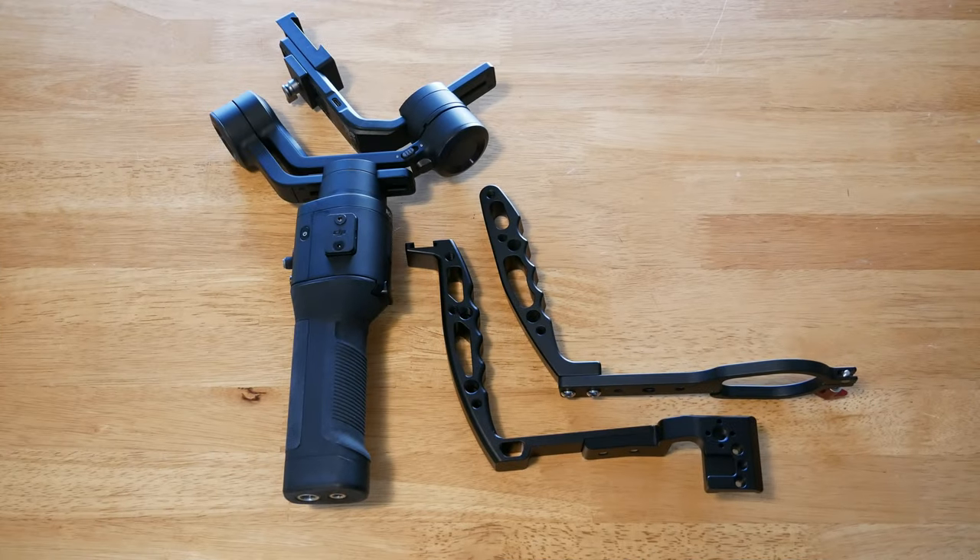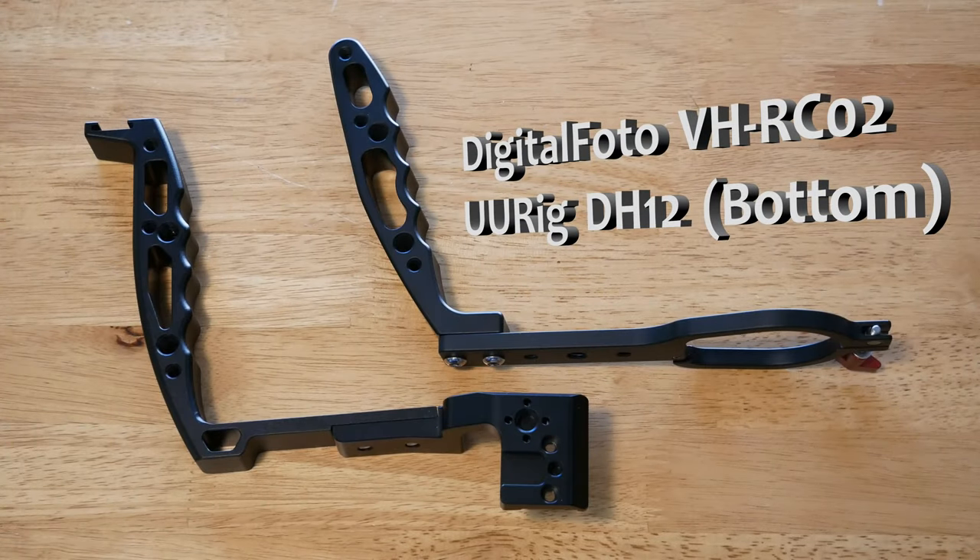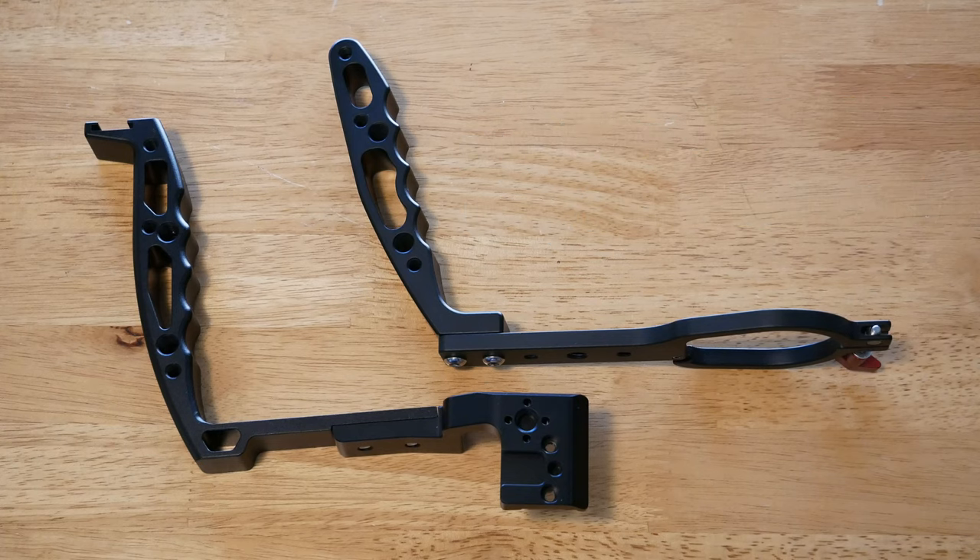I'm going to head to my little workbench and show you what I've learned. I am now at my workbench. To the left there is my DJI Ronin SC — a very nice gimbal indeed, I really like it. Here are the two handle grips. The bottom one attaches directly to the gimbal arm and the one on the right attaches and can be detached rather readily.